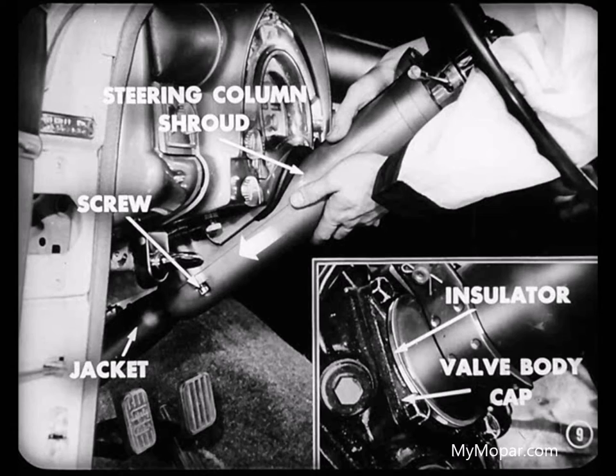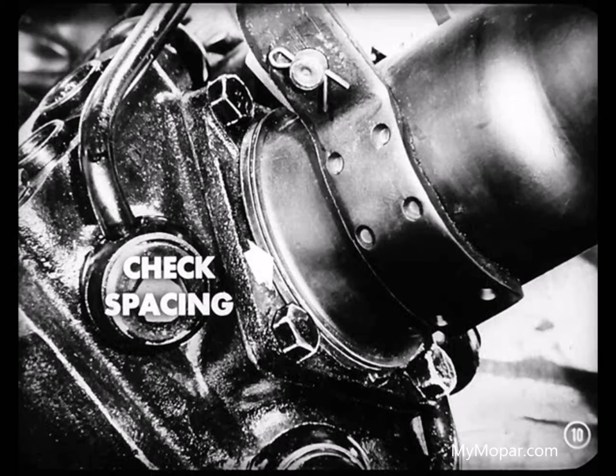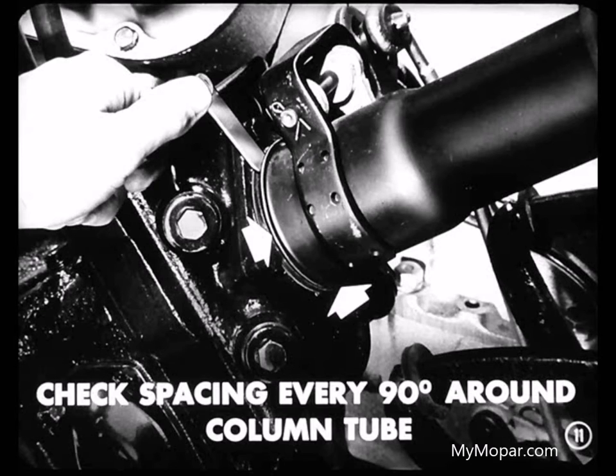First, we'll loosen the two screws which fasten the steering column shroud to the instrument panel and push down on the steering column shroud until the lower flanged edge of the jacket presses against the flat surface of the rubber insulator on the valve body cap. Then we tighten the shroud to instrument panel bolts and check the spacing around the jacket, between the jacket and the insulator, to see if it's equal. Now I'll check the spacing with this feeler gauge by inserting the gauge and checking at 90 degree intervals around the circumference of the steering column tube.